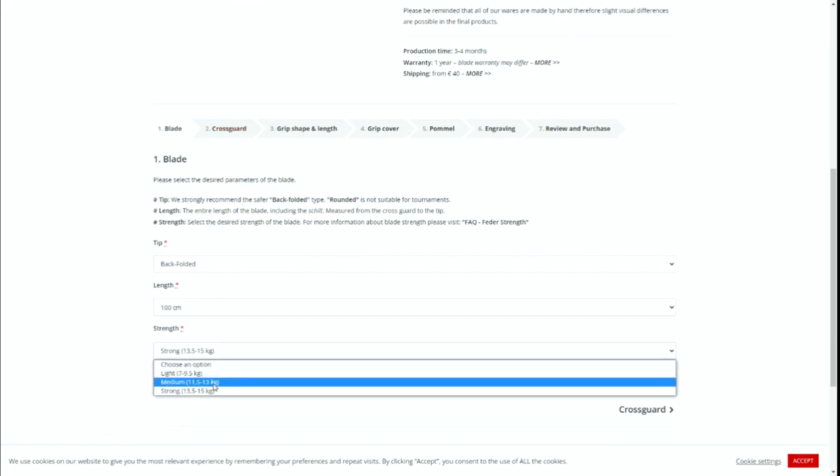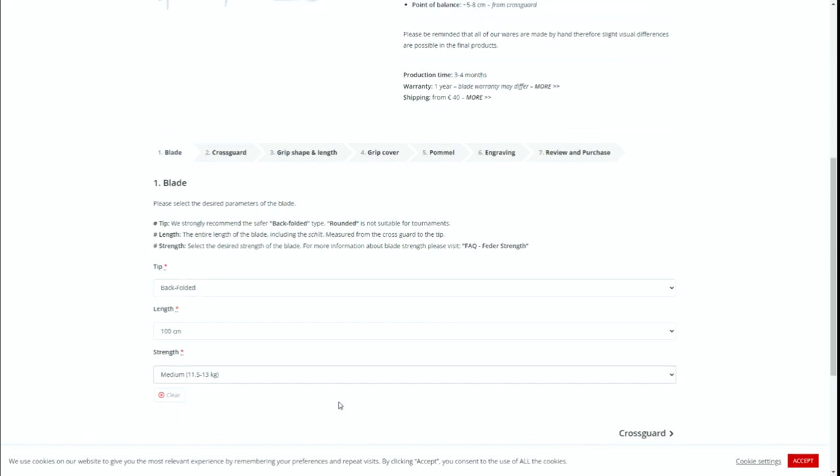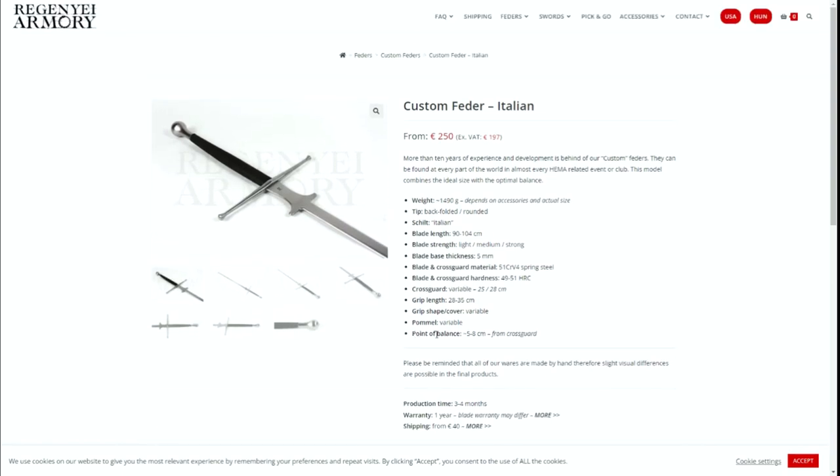By the way, you can also vary some aesthetical features for free by selecting Custom Feather, making the sword more appealing to your personal taste while not spending more money.